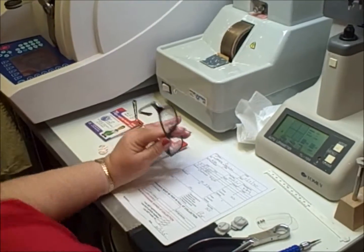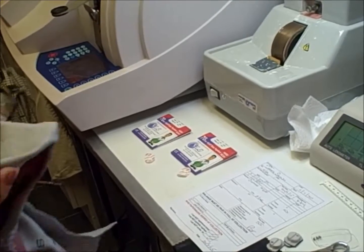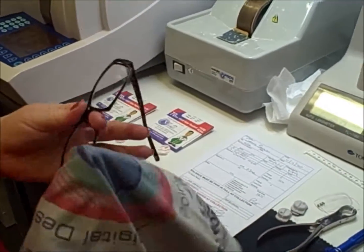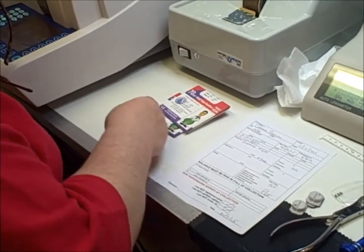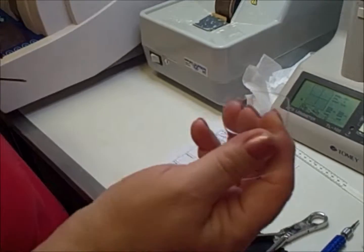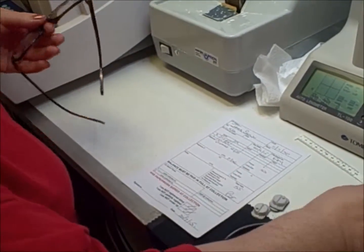Next we clean the lenses with a nice spray that we use in the shop — lovely and clean. Everything is exactly as it should be. All of our paper is recycled, so for those of you with a green nature, everything's done on that front. Any bits of plastic that we have — demonstration lenses, etc. — all go for recycling as well.